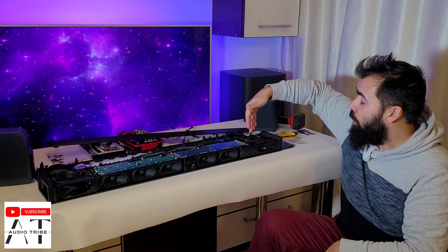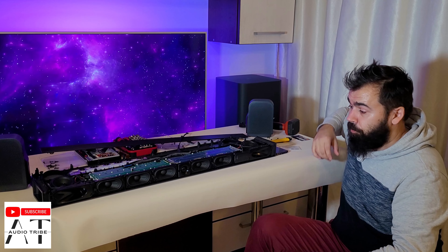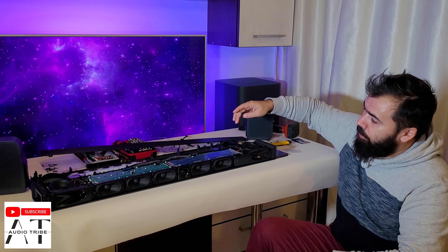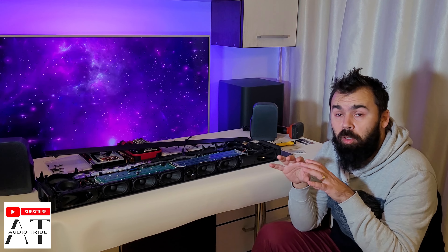Here we have the main soundbar unit, the rear, the two rear speakers and the subwoofer. As you can see, we have here the upward speakers, the central tweeter, and five central speakers. This is an amazing soundbar.